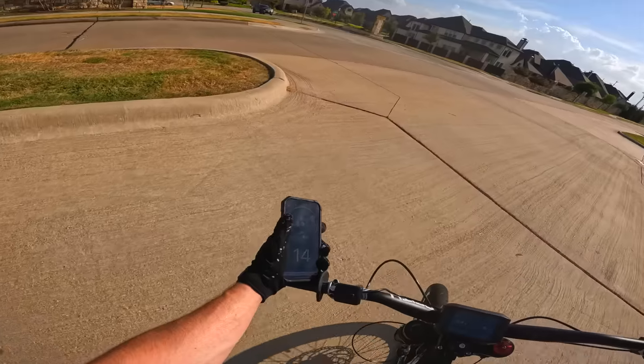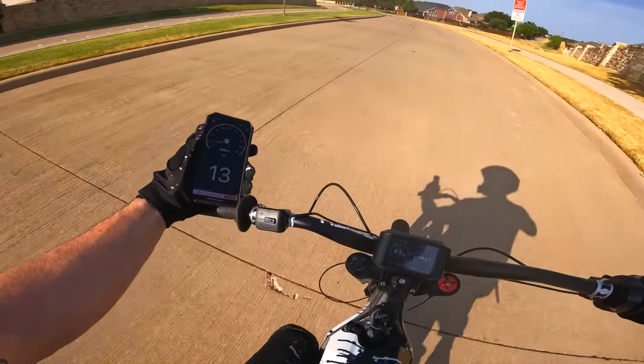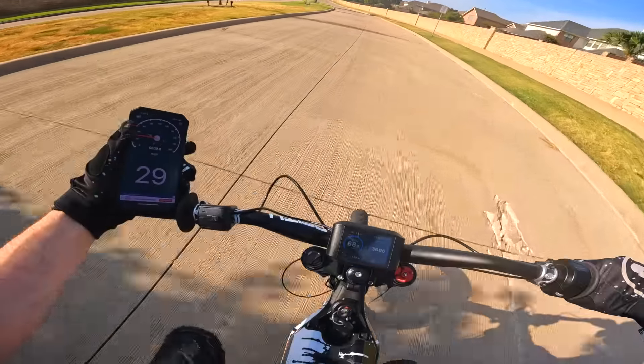I don't recommend ever doing this — two hands on the bar is usually the smart move. I'm gonna wait till we hit this straightaway. All right, let's see what this thing can do.